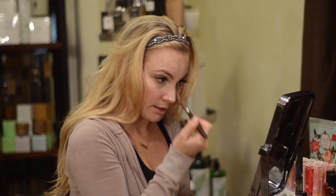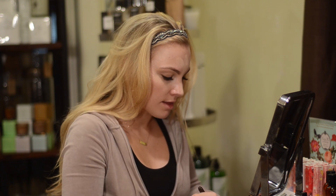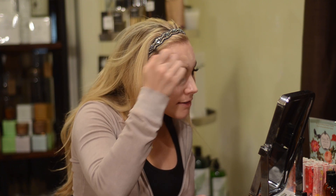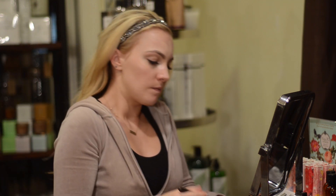I also add the concealer in the middle of my nose, and then I like to add it on the outside of my brow to define that a little bit more, and then continue on to the face.